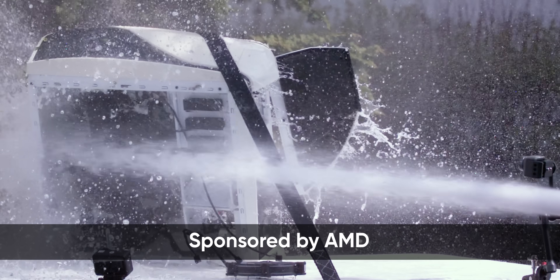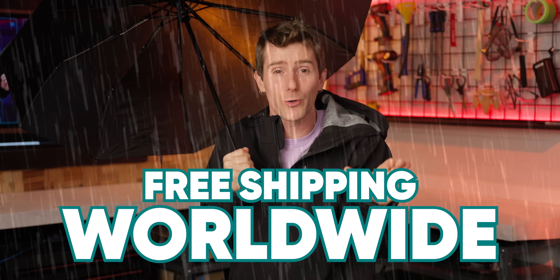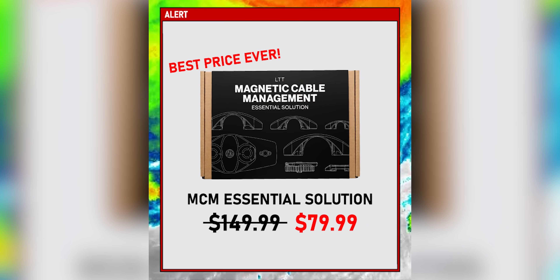Courtesy of AMD, who sponsored this video. The Ship Storm Sale event is live now on LTTstore.com. You'll get free shipping on any order over $150 worldwide, so it's a great time to pick up a commuter backpack, a screwdriver, or anything else you've had your eye on. We're featuring our lowest price ever on our magnetic cable management essentials bundle. Go check it out at the link down below.